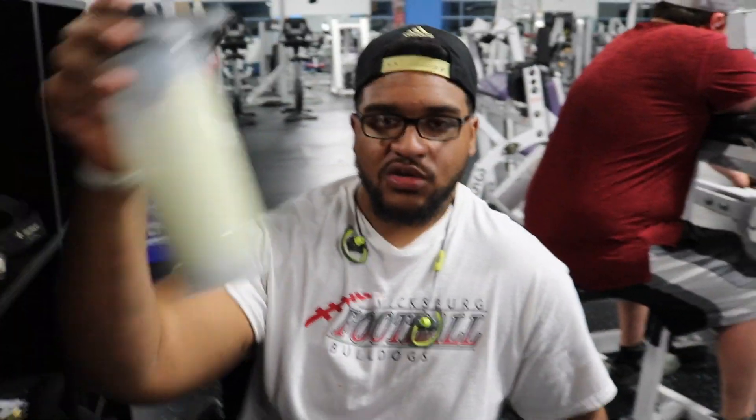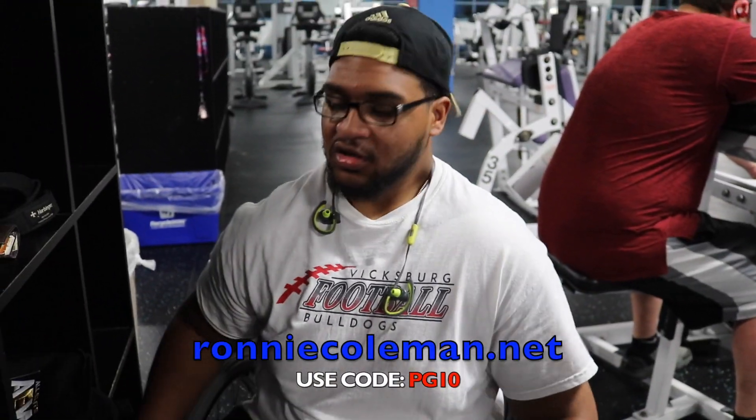Thanks for watching the video. Much love, appreciate you. Go get your Kingway, go get your Ronnie Coleman supplements. You already know how to do it. I'll catch you in the next video. Peace.